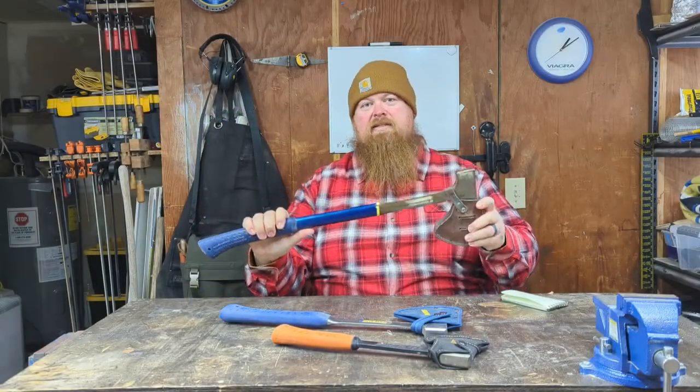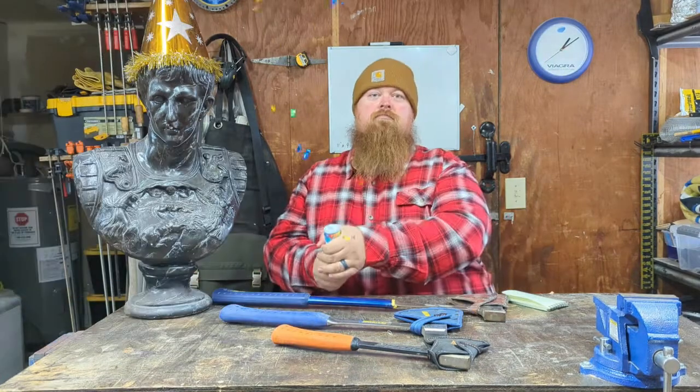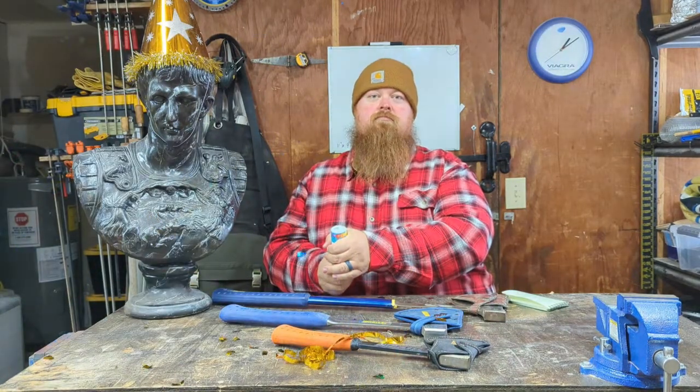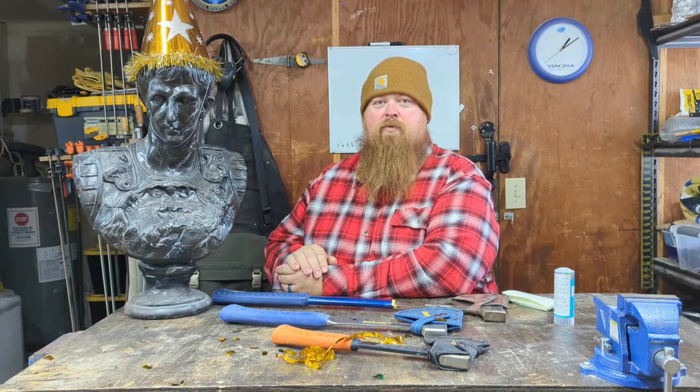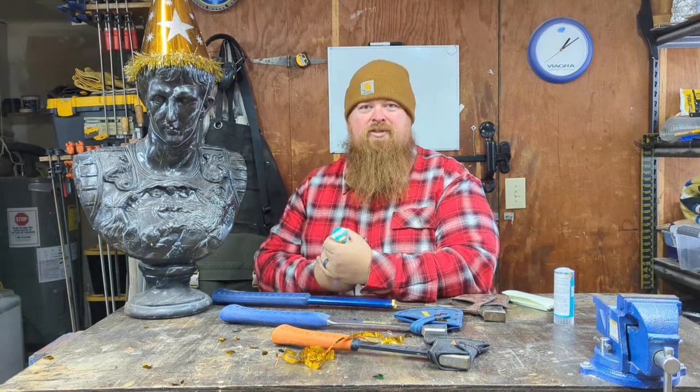Today we are going to talk about Estwing axes, but there is something we need to do first. That's right folks, this channel has reached 1,000 subscribers! I appreciate all of you who have subscribed — just for you.